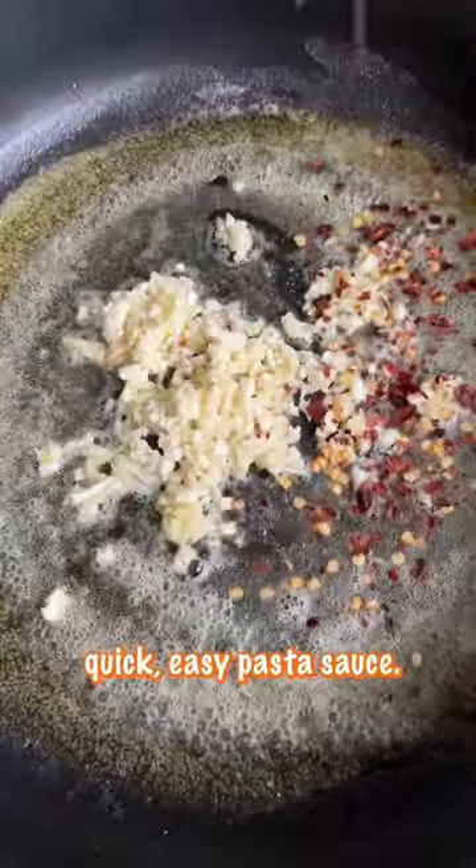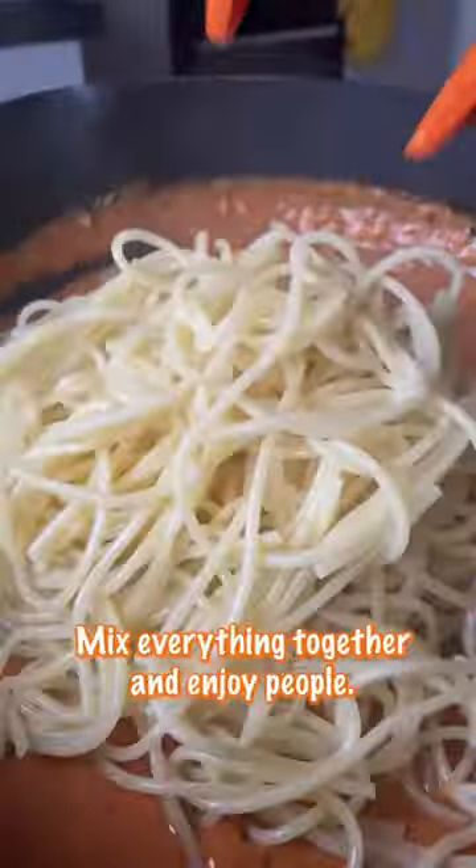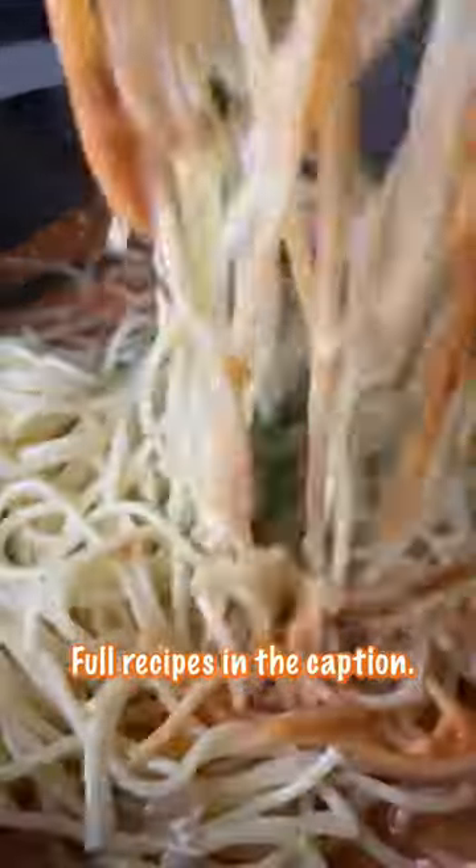Now let's talk about this quick, easy pasta sauce. It comes together with six ingredients — that's including pasta water. Mix everything together and enjoy. You're going to love it. Full recipe in the caption.